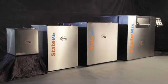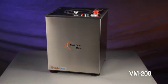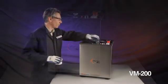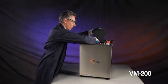StateMix manufactures four sizes of Vortex Mixers to cover a variety of mixing applications. The VM200 is a benchtop lab machine that mixes up to 200 grams of material in a plastic cup. This unit is ideal for material labs and quality control applications.